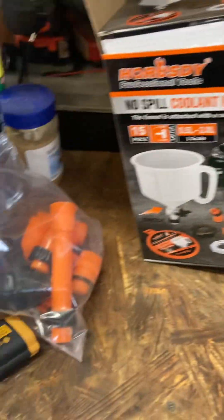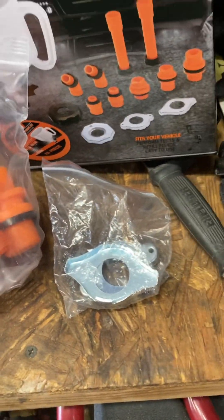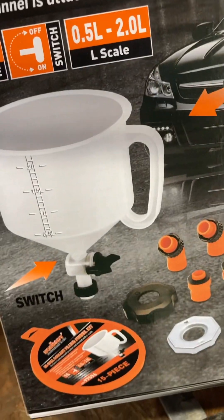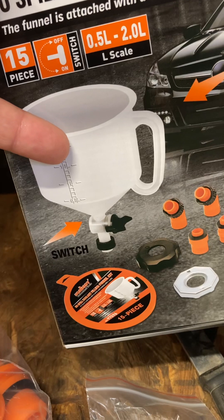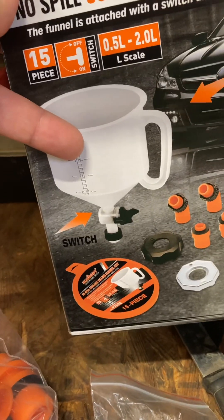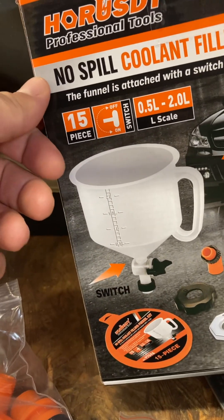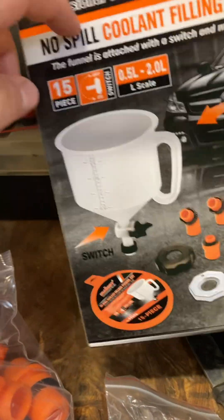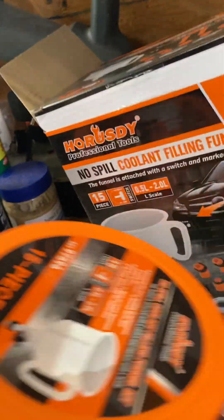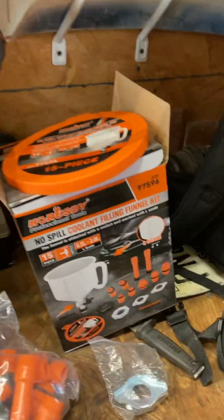It comes with all these different adapters for the radiator. What's cool about this one is it's got a little valve on it, so you can shut the water off and put it back in your container. Whatever doesn't go into the actual radiator — you'll have a little bit of a spill from the rest, but you're not going to make an entire mess. Pretty cool for $20. Then you just put it all back in the funnel and use this as your cap, put it back in the box, and store it away for next time.